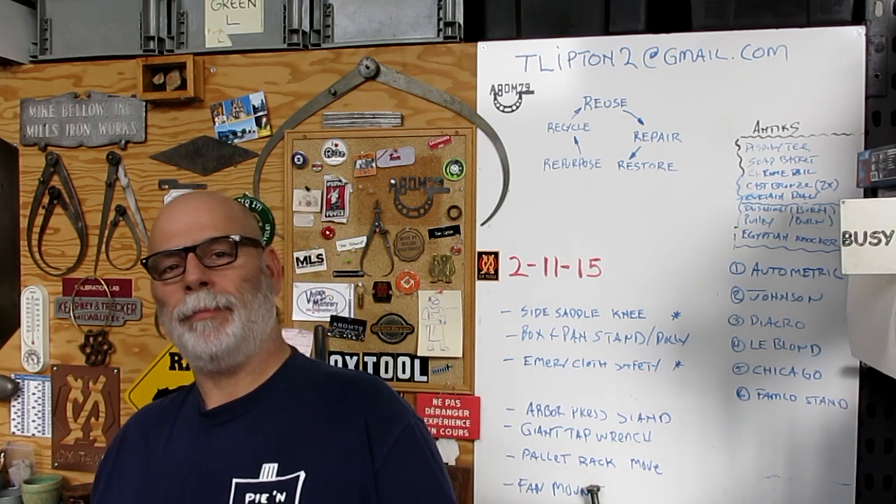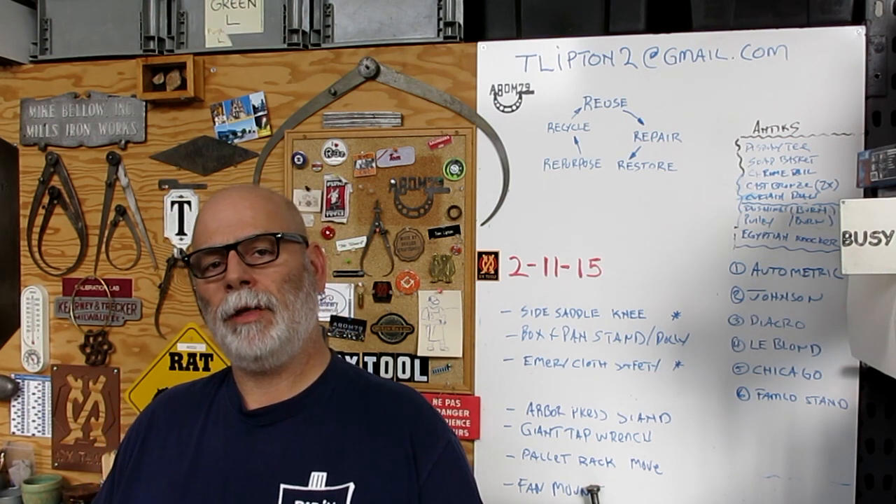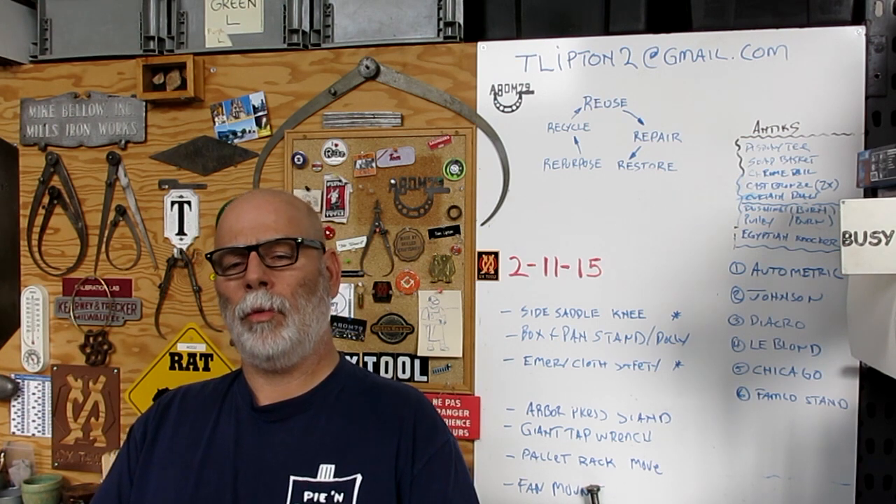Hey guys, welcome back to Alex Tools. I'm Tom. We're making Meat Loaf 73 here and I just wanted to say a couple things real quick.